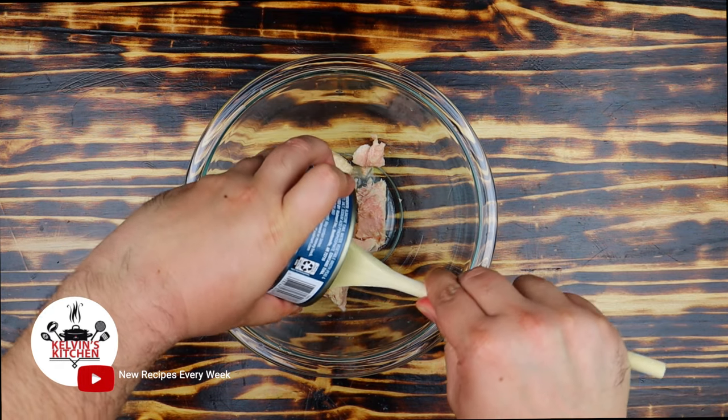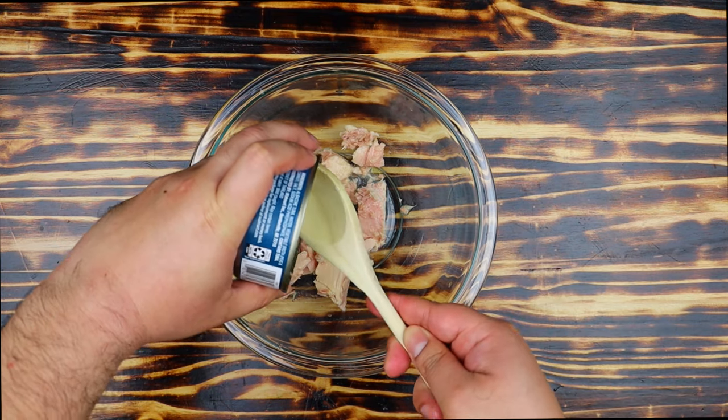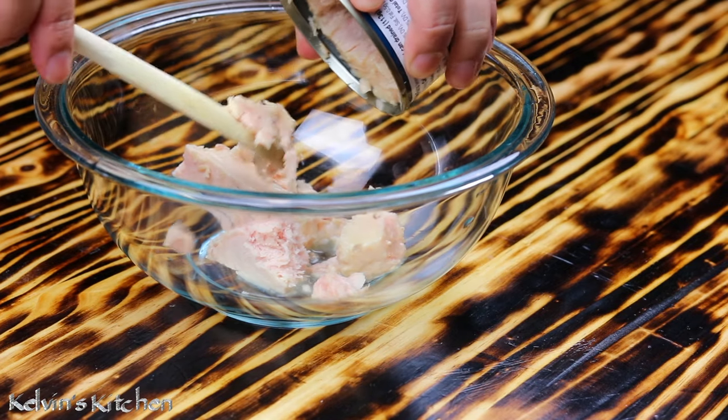Hey, what's up guys? Welcome back to Kelvin's Kitchen. To make this tuna melt panini, we are using an 8 ounce can of salad albacore tuna.